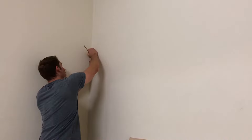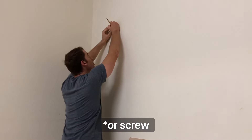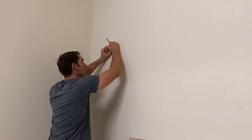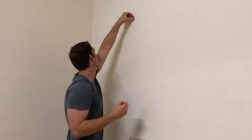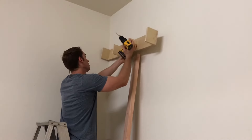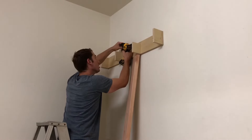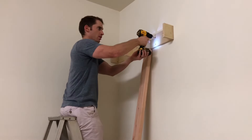I like to use magnets to find where the studs are. This finds the nail that has gone into the middle of the stud and I like it better than a stud finder. I drilled some pilot holes and then I screwed it into place using two and a half inch screws.